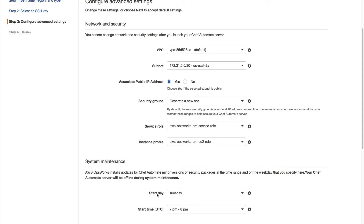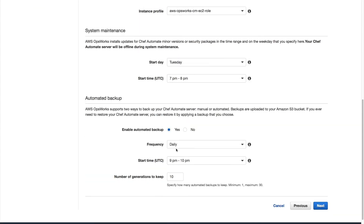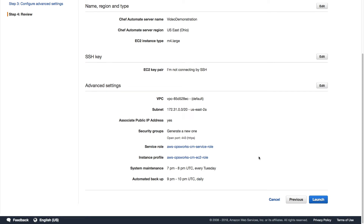Finally, we can set up a one-hour window for weekly maintenance tasks and configure the frequency, start time, and keep count for automated system backups. The final step is simply to review these settings and launch our Chef Automate server.